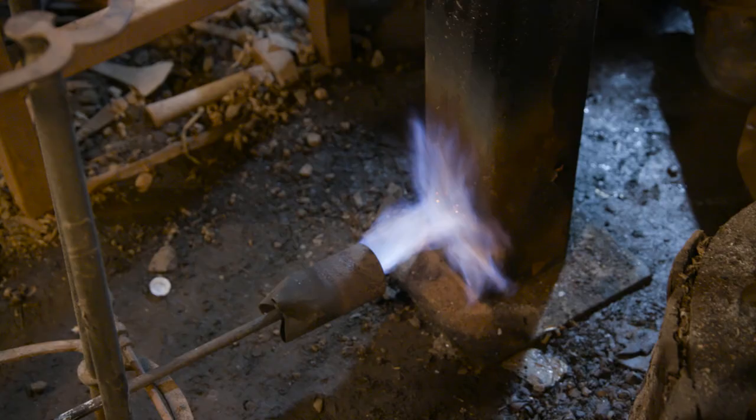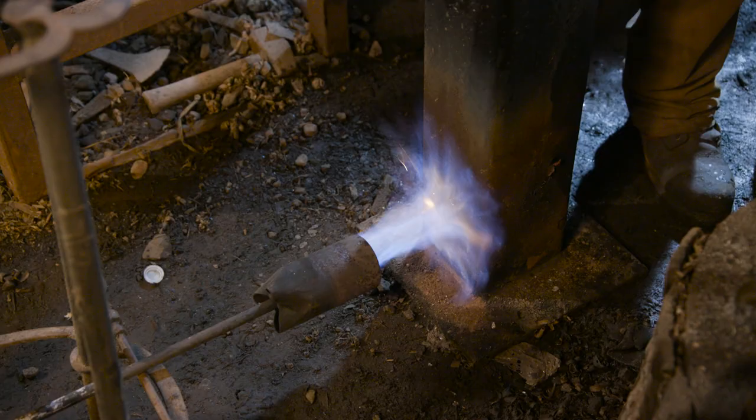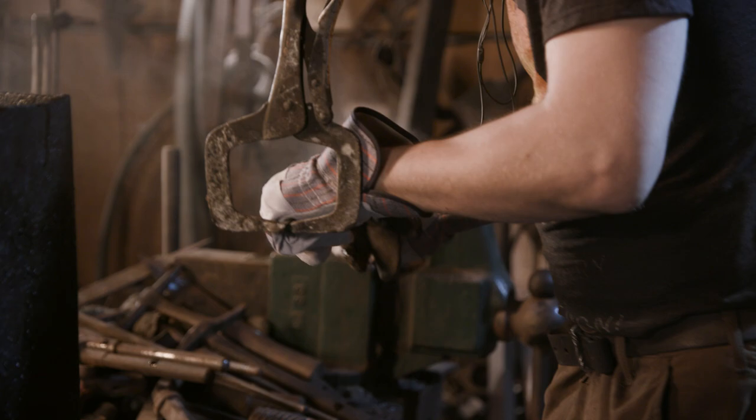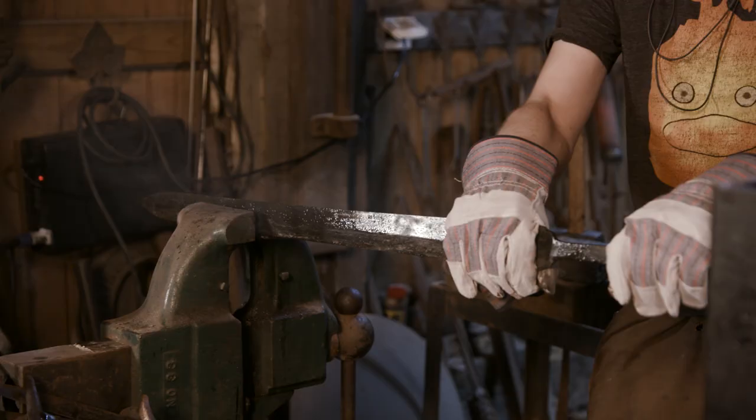We will be using a hot oil bath heated up to around 400 degrees to accomplish our temper. Ilya is going to pull the blade while still up to temperature and do any final adjustments needed to make the blade straight.